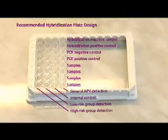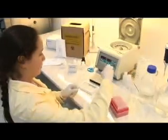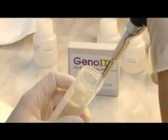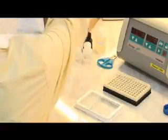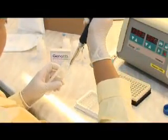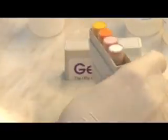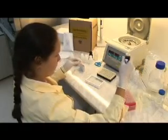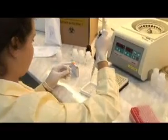The best practice is to follow the recommended hybridization plate design with controls and specimens. Add the diluted specimens to the wells. Then add DNA-free water as a hybridization negative control to minimize the risk of contamination. This is followed by the hybridization positive control, which is a mixture of HPV high risk, low risk, and IC hybridization positive control mix.